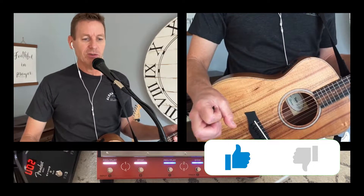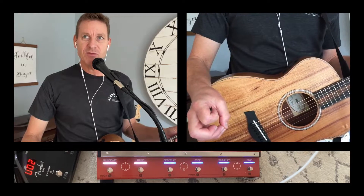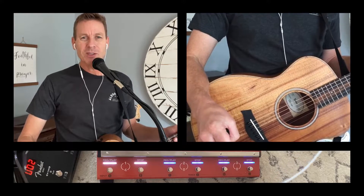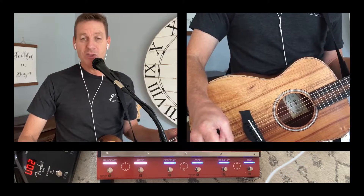Fender fixed some issues from the past. The GT40 series, with its different amp sizes, was just not that great. They made it better with the GTX.